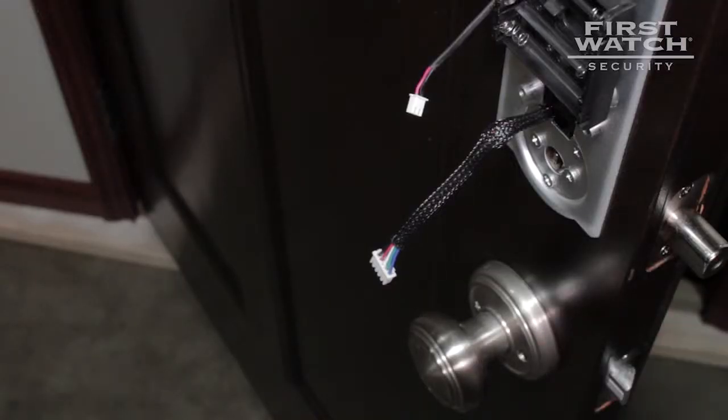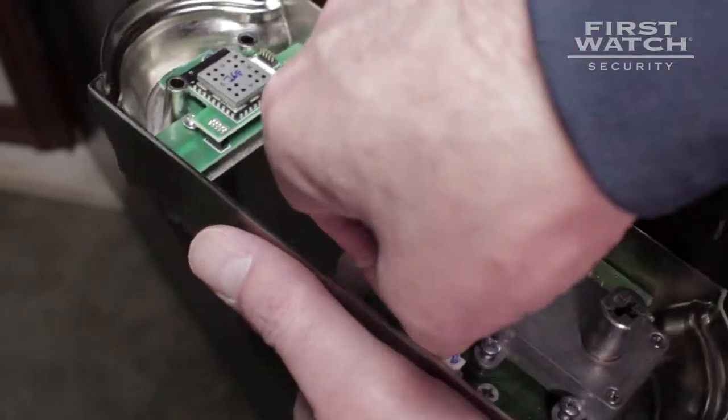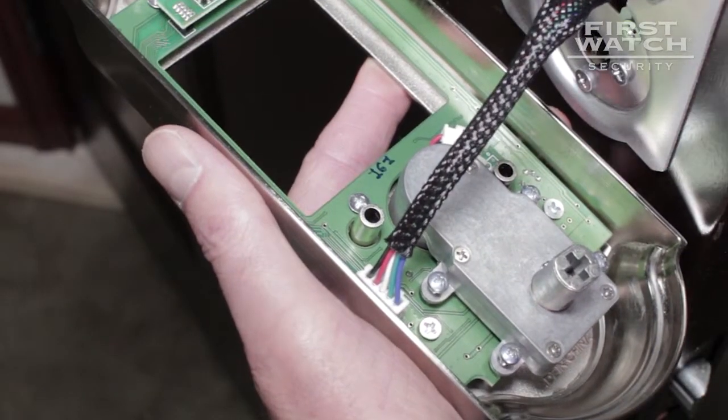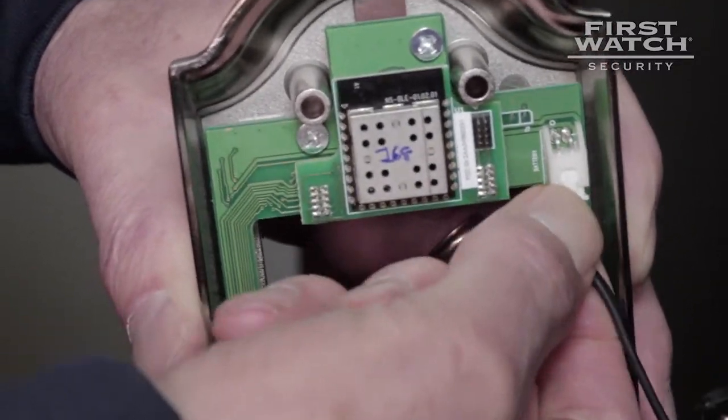Connect the wire harness from the exterior section of your smart deadbolt to the interior section of your smart deadbolt. Connect the battery cable to the interior section of your smart deadbolt. Route the wires along each side of the battery housing.